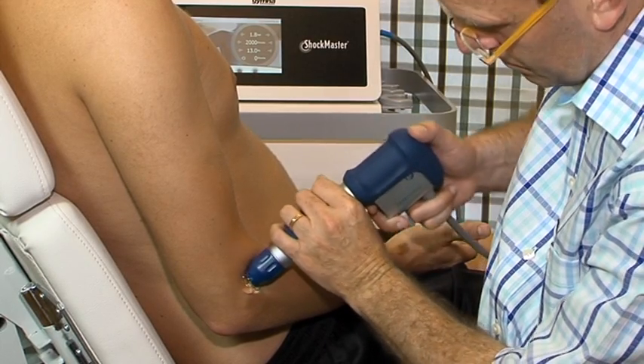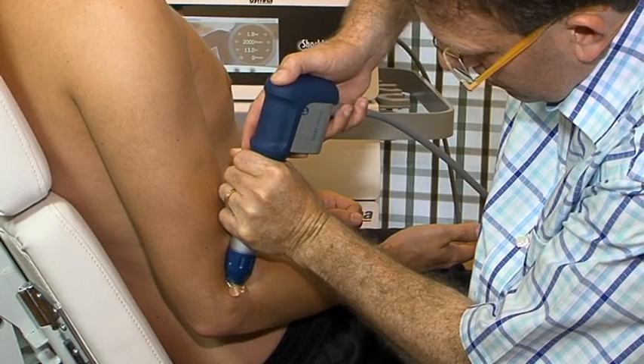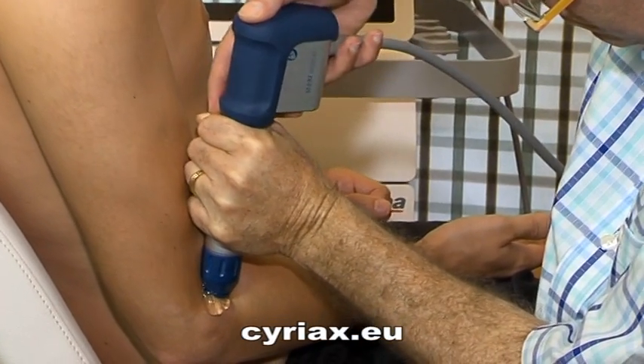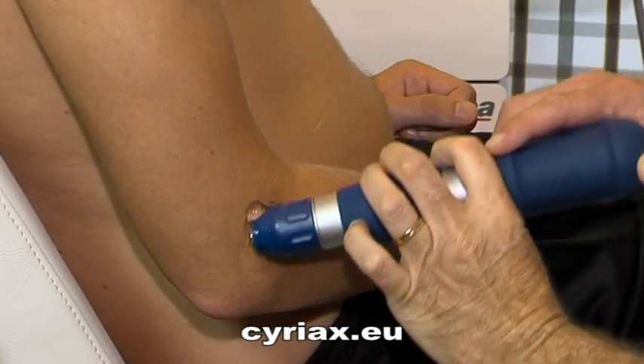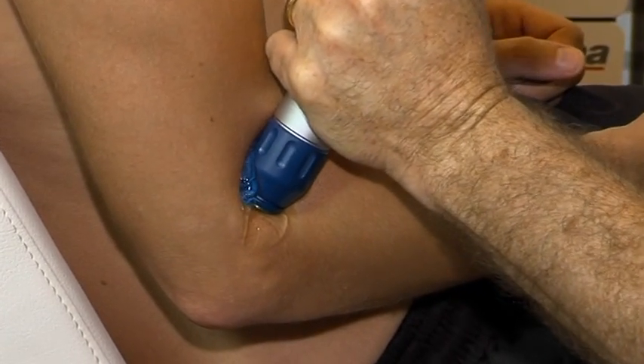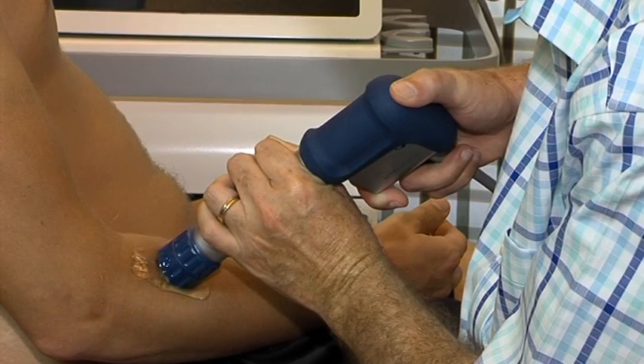Make sure the applicator is in a vertical position. In addition, we can also use the deactor on the muscle belly.